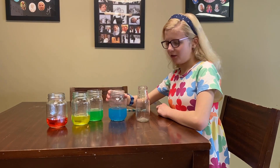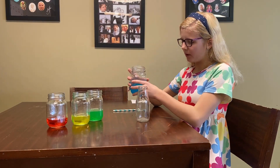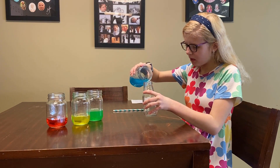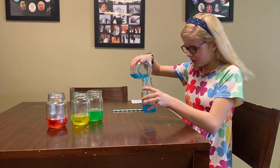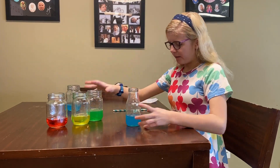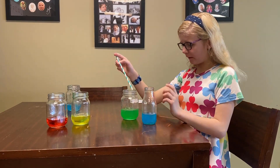All right, now we need to add a little bit of the blue to the milk bottle. All right, since now we've got the blue one, we've got to add the green.